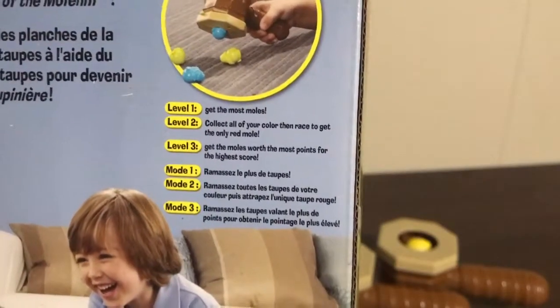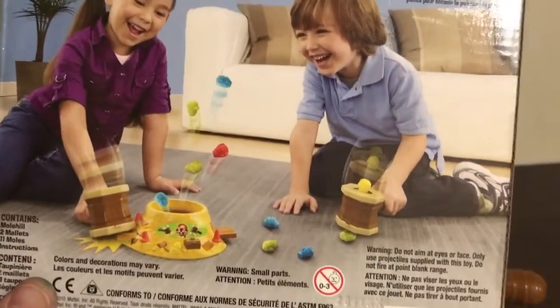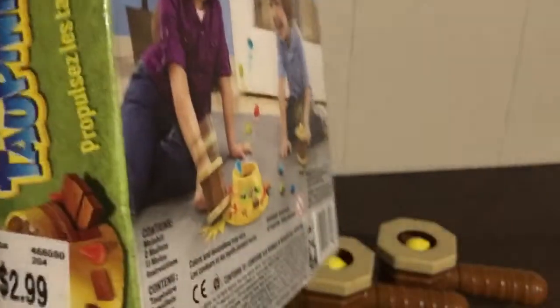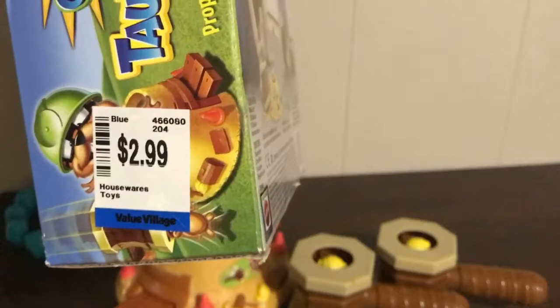I got this one when I was thrifting. You can see the gameplay there — it comes with two mallets, eleven moles, one mole hill, and instructions. I didn't get the instructions because I got it secondhand, but you can always look them up online. I think it's pretty straightforward though — I don't think we need instructions.